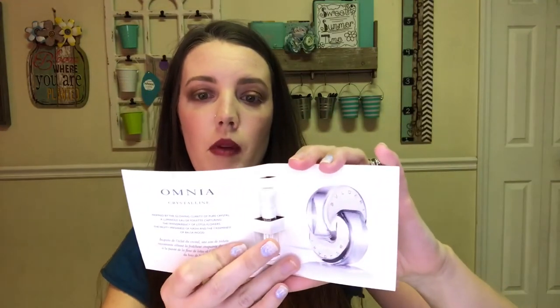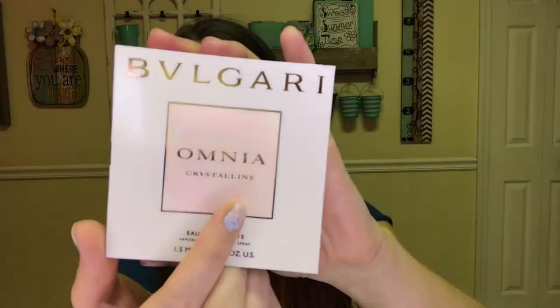The next thing in the bag is a perfume from Bvlgari — the Omnia Crystalline Eau de Toilette. It's a fresh fragrance made with lotus flower, nashi, and balsa wood that evokes the radiance of a crystal. It's strong but I don't hate it — it smells nice. I'll use it. I love getting these little samples; it's a great way to try out different perfumes to see if you like it enough to buy the full size.